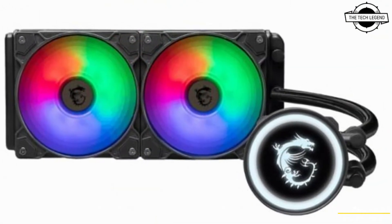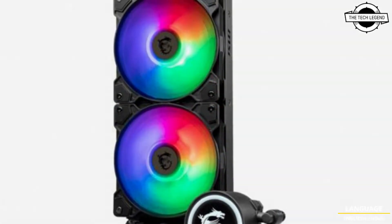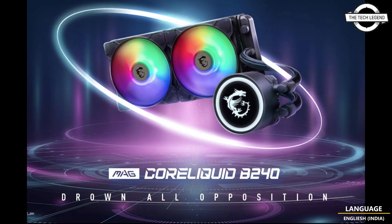The included fan features three fixed color LEDs and spins at speeds between 500 to 2000 RPM, pushing 21.63 to 78.73 CFM of airflow. Supported socket types include LGA 1700, LGA 1200, LGA 115x, AM5, and AM4.